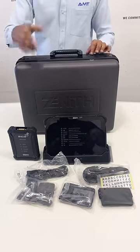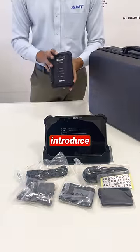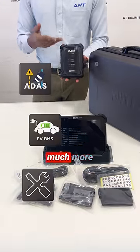Hi guys! Today I'm excited to show you the Zenith Z7 Pro, a true all-in-one scan tool. Let me introduce you to the VCI. This VCI has many advantages, including the J2534 pass-through, allowing you to do much more than before.